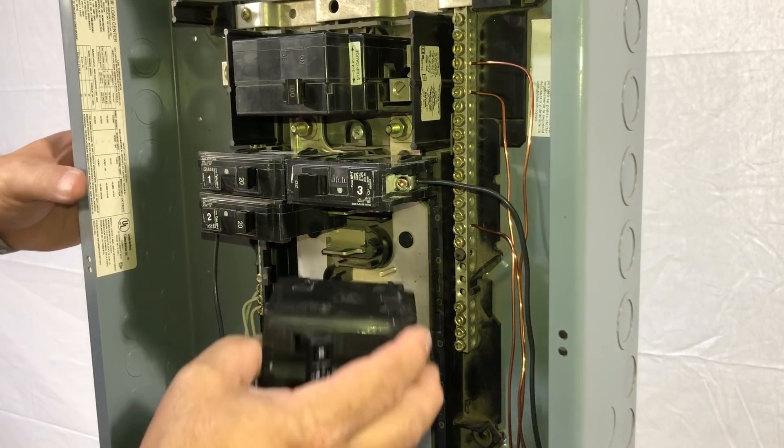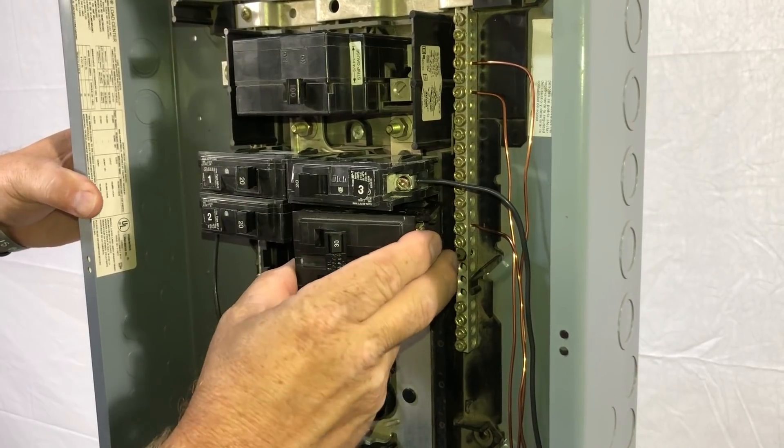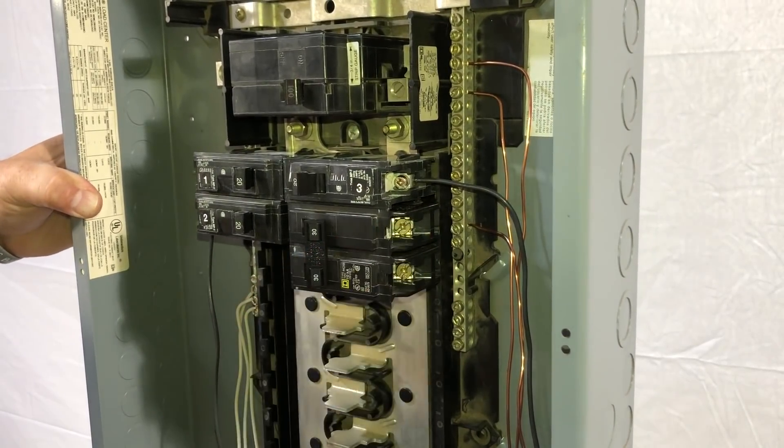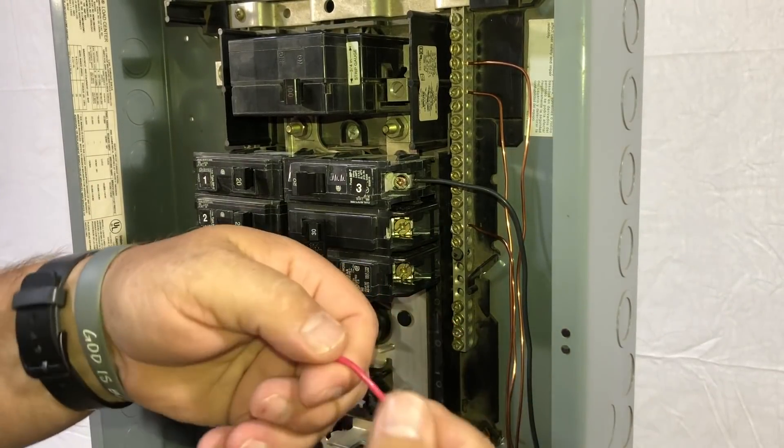That was simple enough. We've got our new breaker and we're ready to put it back in. Grab that puppy, make sure that our hooks line up in the back, and just reverse it — pivot it in.